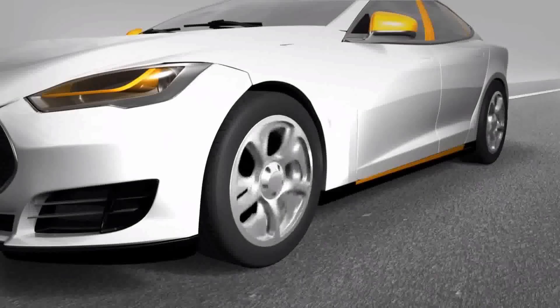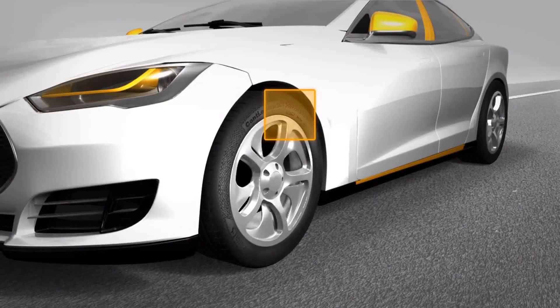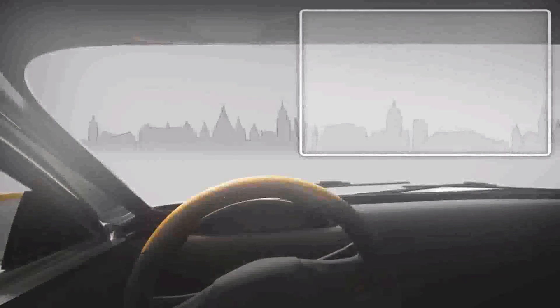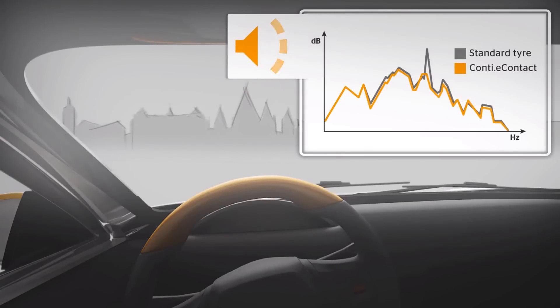The two things that usually disrupt the quiet experience are wind and tire noise. Tires actually create a lot of noise, and technology is now catching up by using foam inserts to eliminate that. Continental came out with a tire featuring a foam insert inside that really just cancels out all that road noise. When you compare tires with and without the foam insert on the car while driving, you can definitely hear the difference.